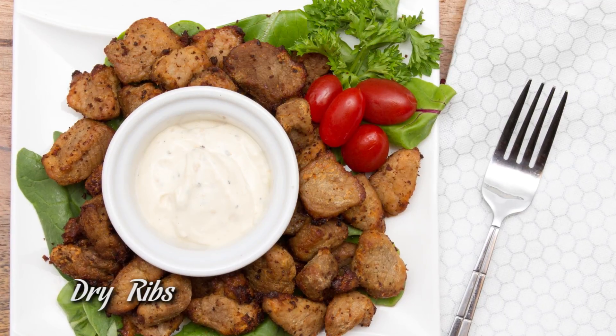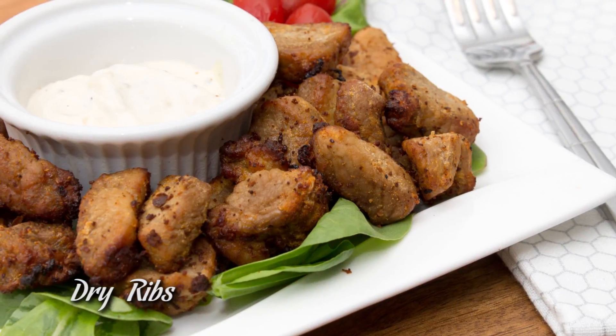Hey guys, welcome to Protein Treats by NutriCell. Today we are making dry ribs, and these are the easiest two-step dry ribs you could ever possibly make. The most exciting part is they're super healthy for you.